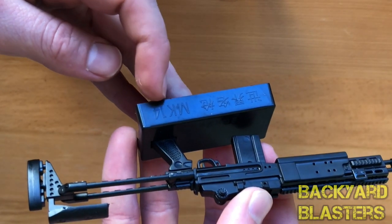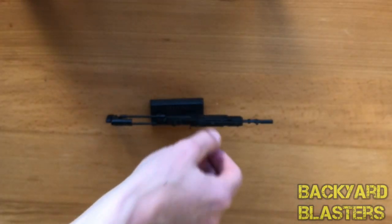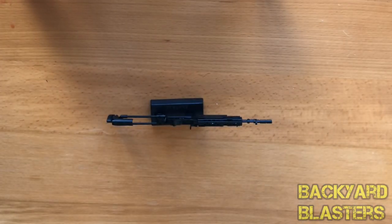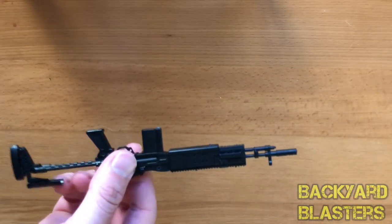You can see there it says Mark 14. That's what it looks like on the stand — you can sit it down like that, of course. Now let's go over this little guy.